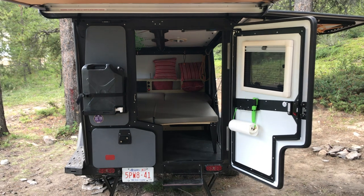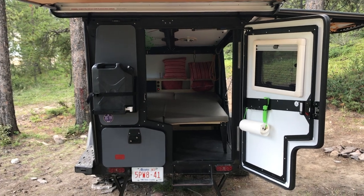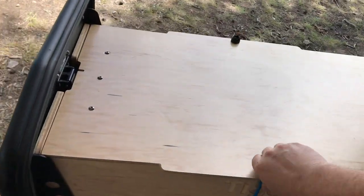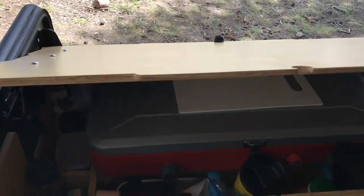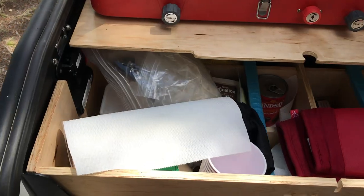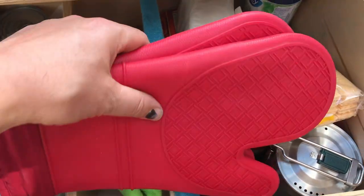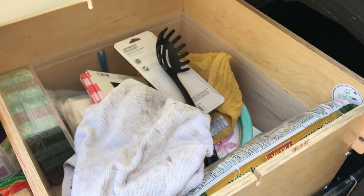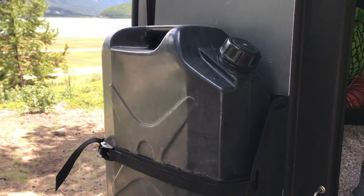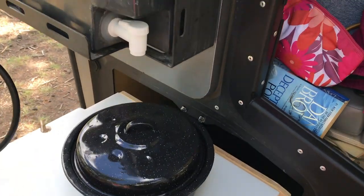On the back here, starting off, you see we've got water which is very handy to have there. When the kitchen's open it's just in the right spot to fill a pot or your cup. You have your pantry and stove under there. This is the stove that came with the trailer — it's alright. Then you've got your cubbies down here. It's just another big bin. The water is nice because you can put a pot right under it and just fill it up. That's handy.